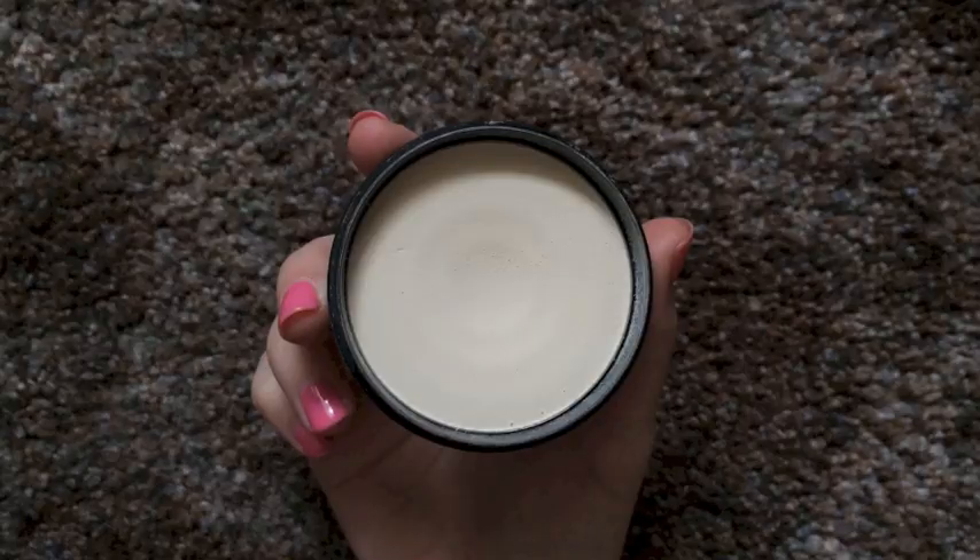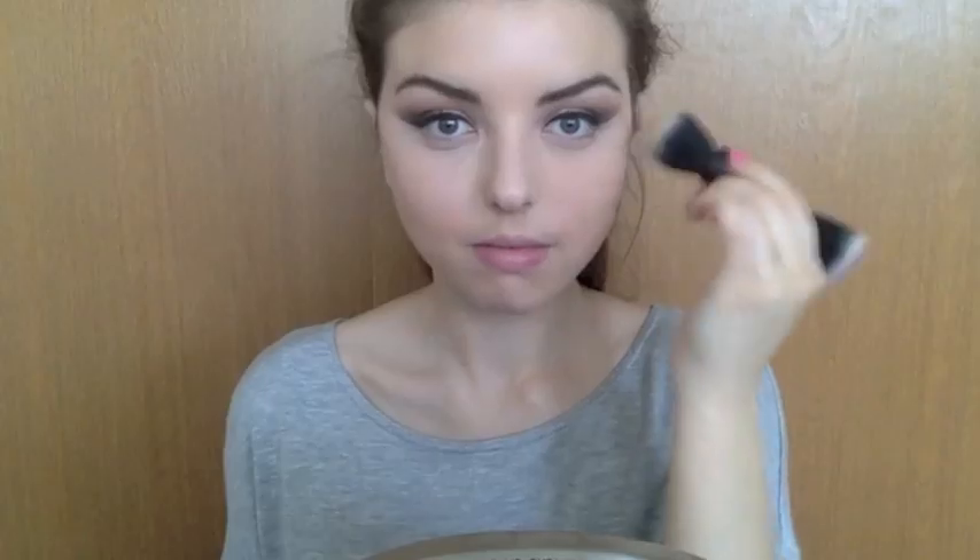I'm also going to be applying this concealer under my eyes in a triangle motion. This concealer blends out so beautifully and highlights — it's a very nice concealer. And then I am going to use a translucent powder and just set my concealer under my eyes.